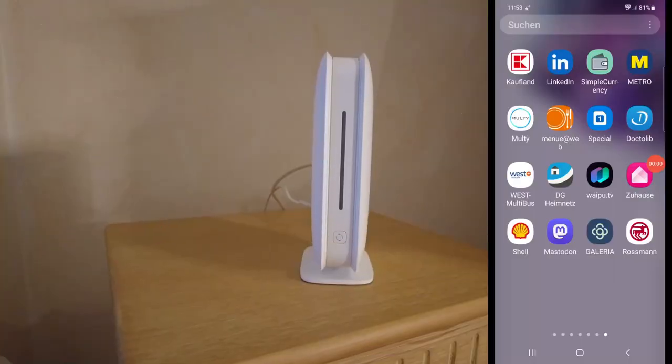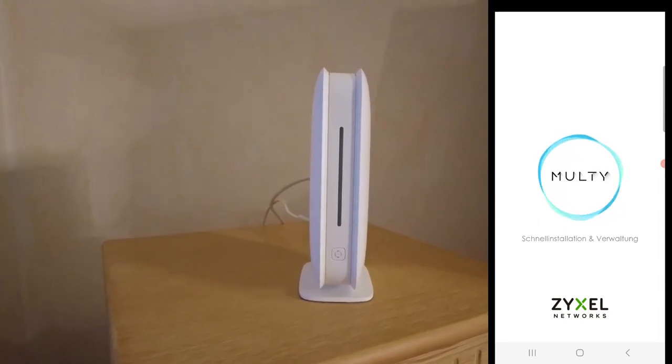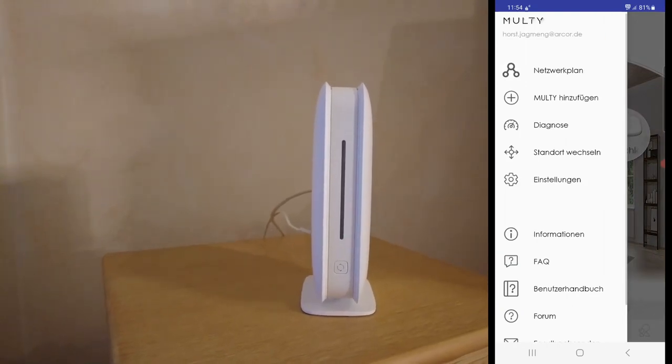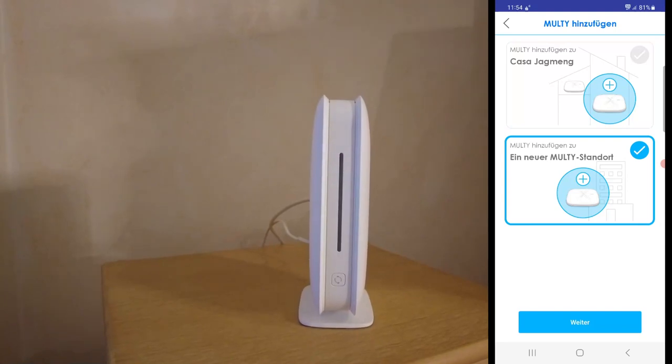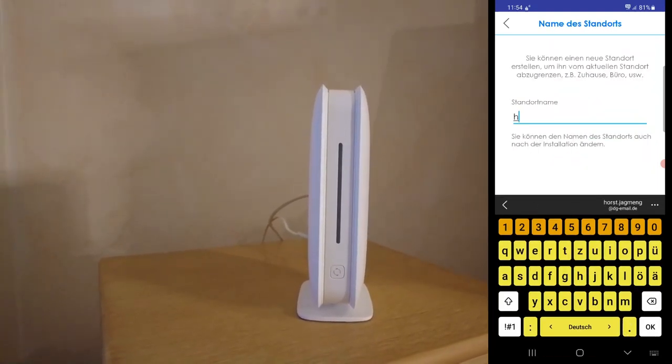For this you have to connect the internet uplink port and the power to the device, then boot it up. Once the device is booting, it's time to open the Multi installation app, which you can download from the Google Play Store or Apple Store. Then you choose from the left-hand side menu to add a new Multi and create a new Multi place with a site name.